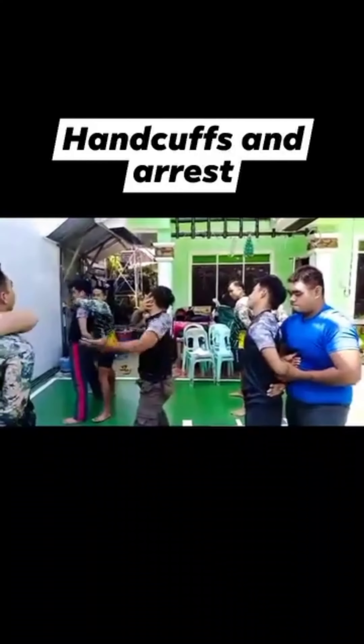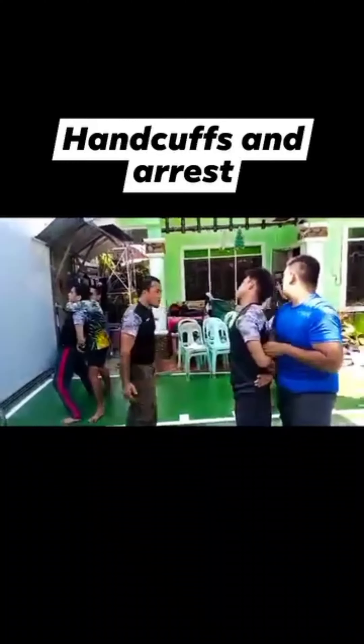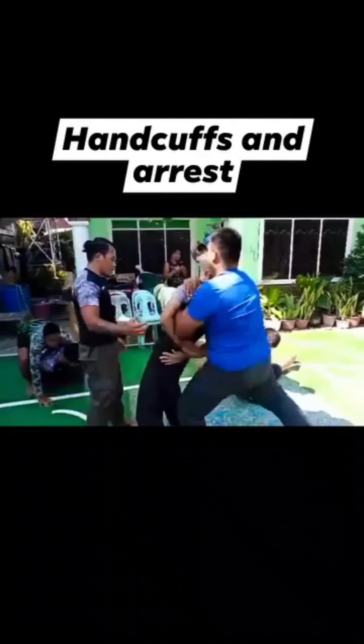Head shock. Shoulder lock. Then turn to the ground. Push to the ground.